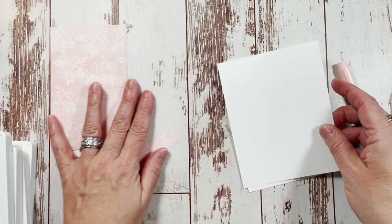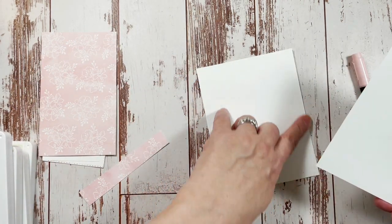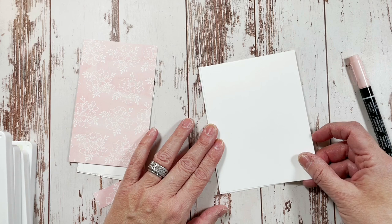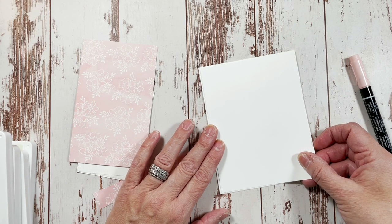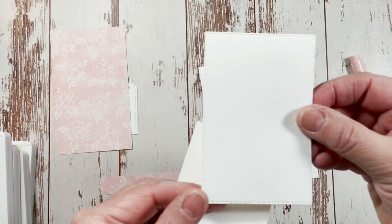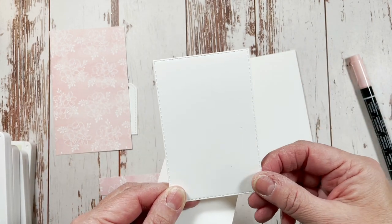The piece we're going to emboss is a layer about an eighth of an inch shorter all around — it's five and three eighths by four and one eighth. And then I have a stitched rectangle. This is the fifth rectangle from smallest to largest — the fifth stitched rectangle.